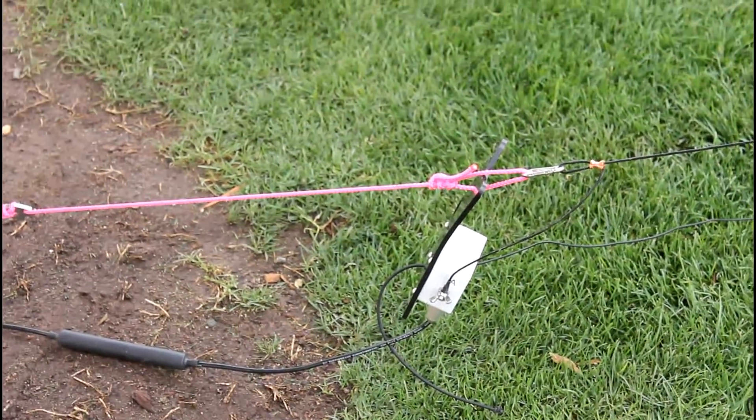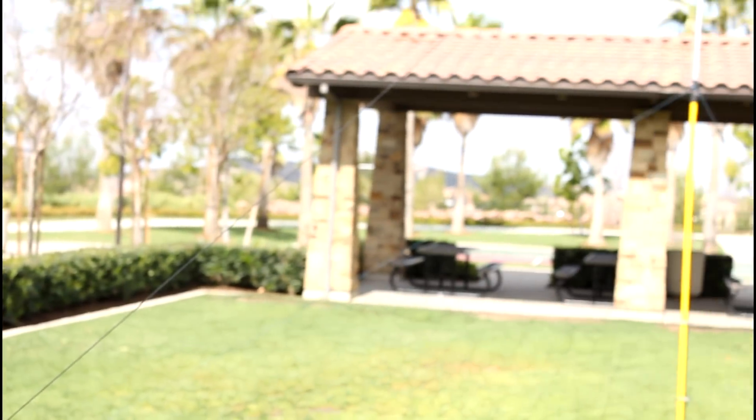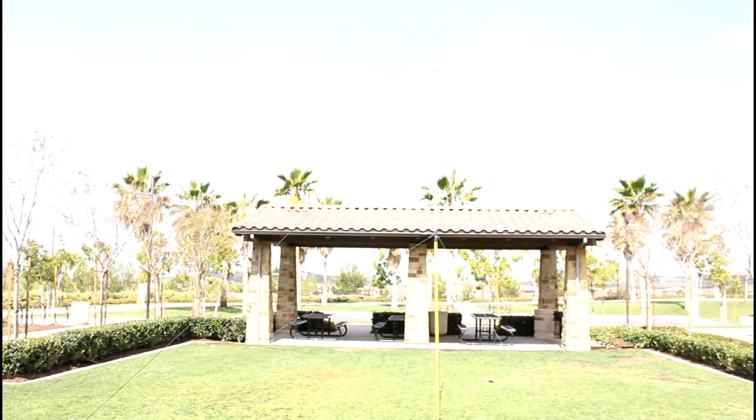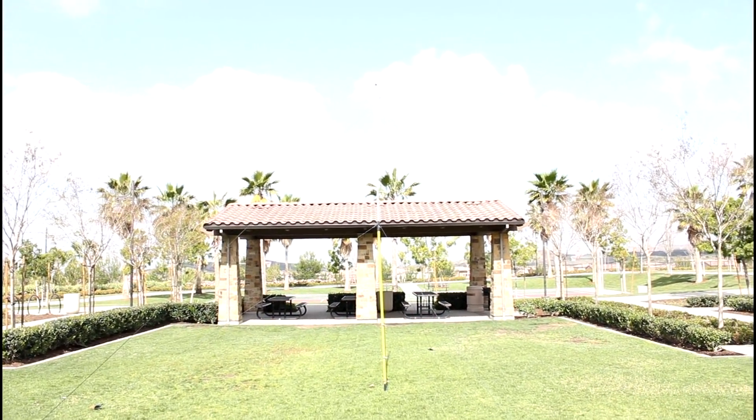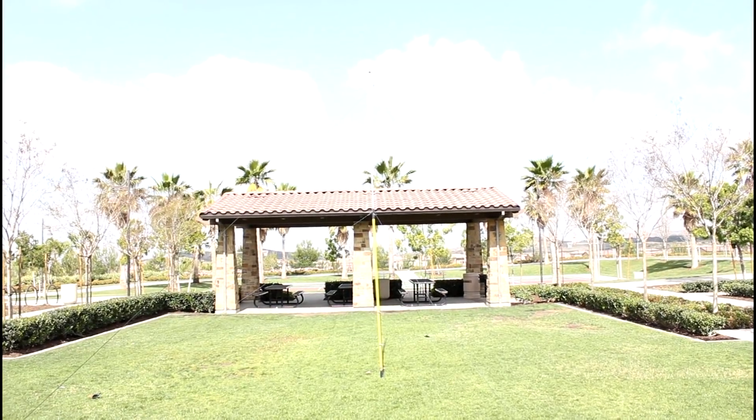Now I'm going to try an inverted V and see how well we do. I've got it on a painter's pole. At the center it's about 15 feet in the air, which is twice what I had before on the NVIS setup, so hopefully this will work.